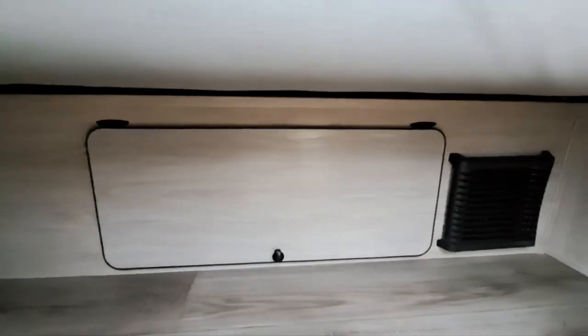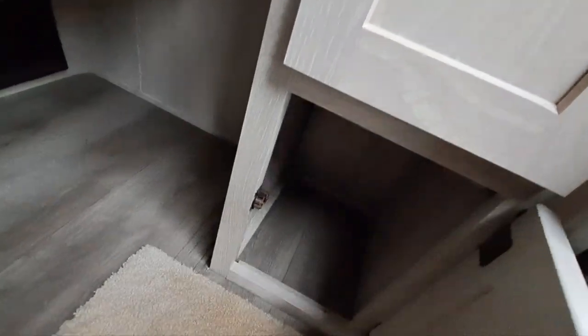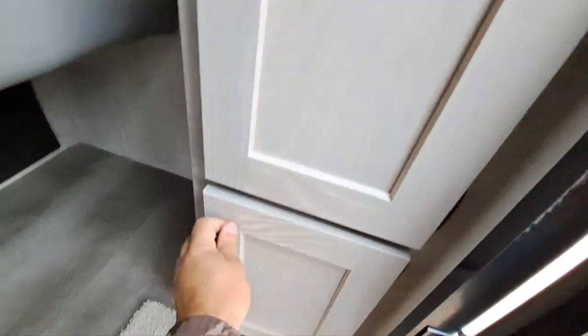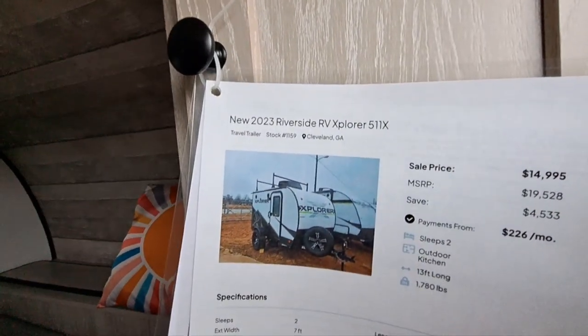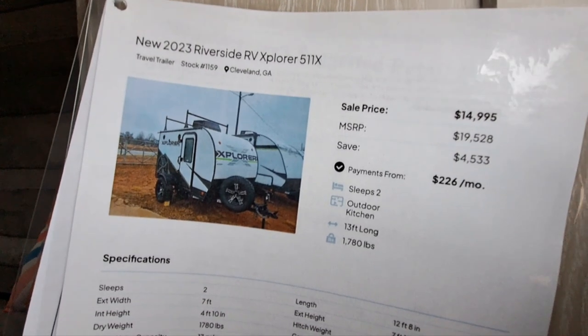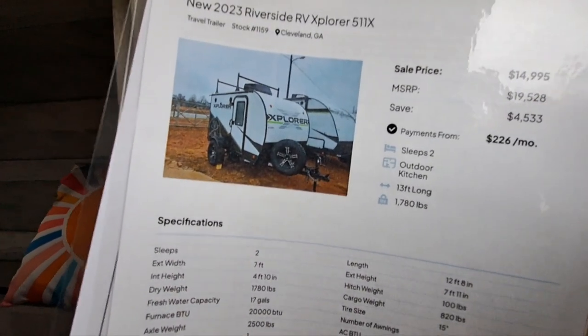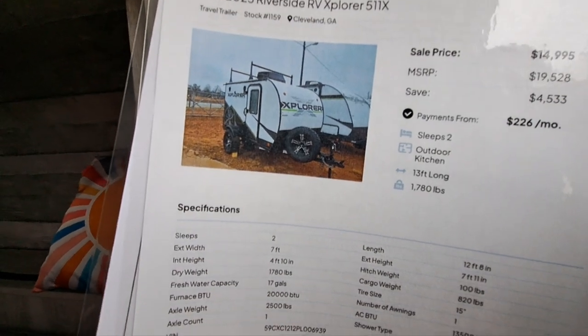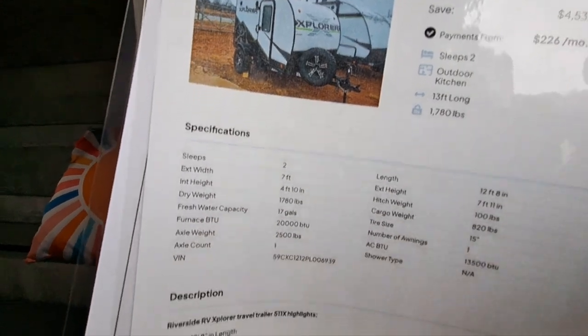There's some more under-bed storage right there, a cabinet here, a hanging cabinet, and a small cabinet here. Here's what we've got: 2023 Riverside RV Explorer. The sale price is $14,995, MSRP is $19,500. Sleeps two, has an outdoor kitchen, and the weight is only 1,780 pounds — you can tow this thing with anything.